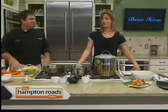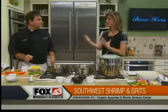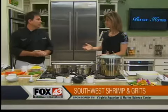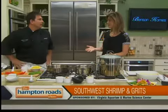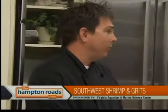Robbie Delaney is here in the kitchen today from a company called Sodexo. You do all of the catering, all of the events whenever the Virginia Aquarium has a special event going on. Yes, we actually do the food service in the cafeteria as well.